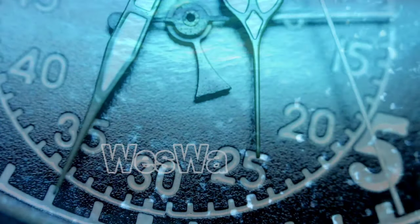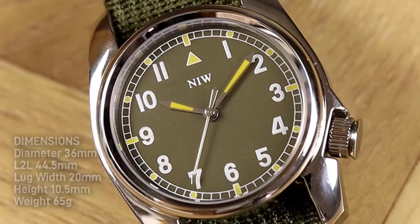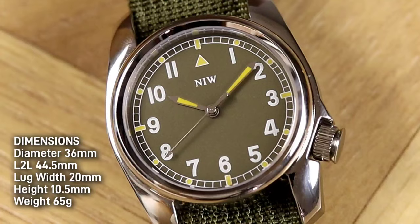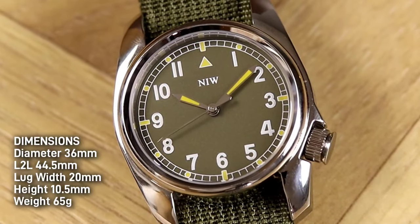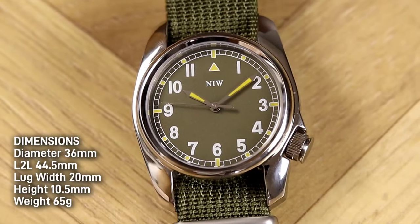Now let's get into the review. There's a bit of a personal connection I want to talk about here. Regarding dimensions: a diameter of 36mm, a lug-to-lug length of 44.5mm, a height of just 10.5mm, a lug width of 20mm, and a weight of 65 grams.